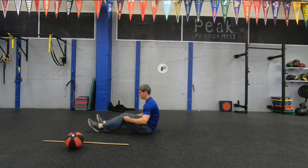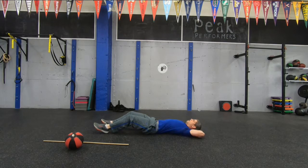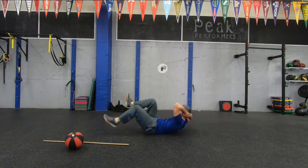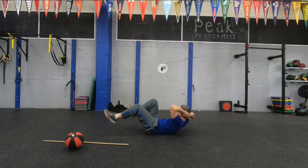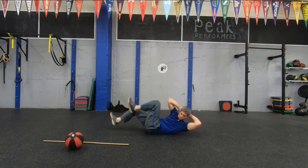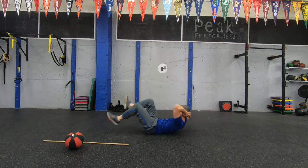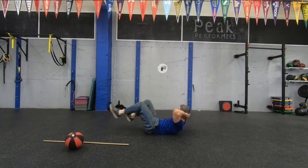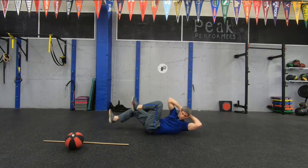Let's go ahead and do 20 on each side. Hands behind the head. Ready, begin. Control the pace here. Keep those elbows nice and wide. Almost there. Rest.